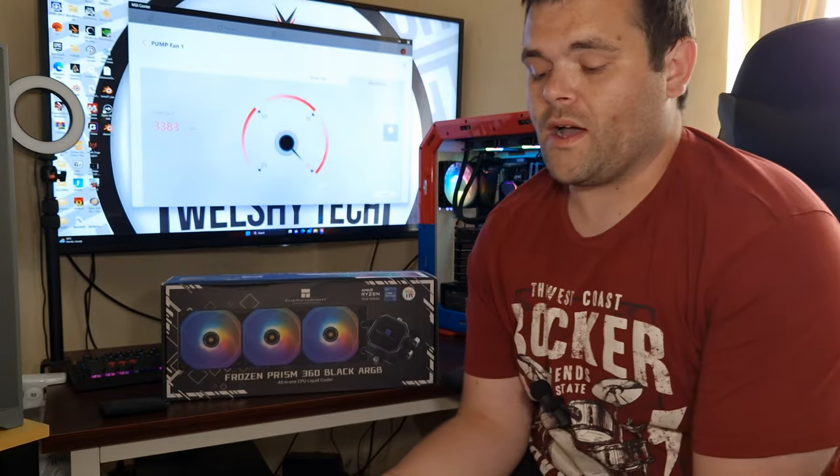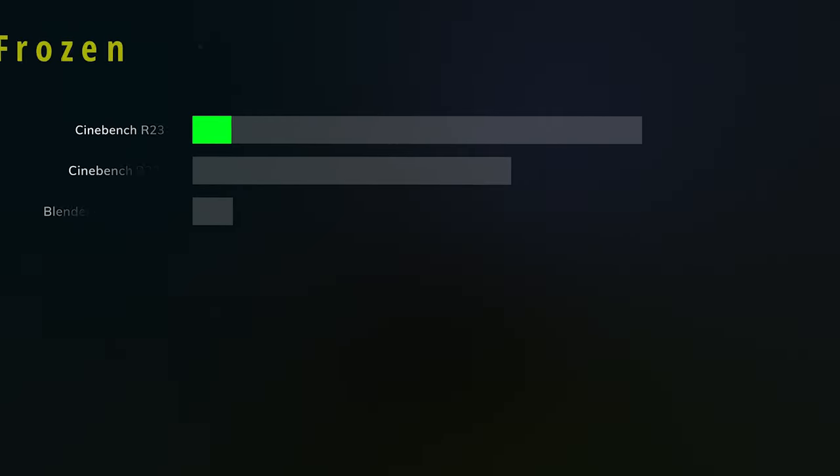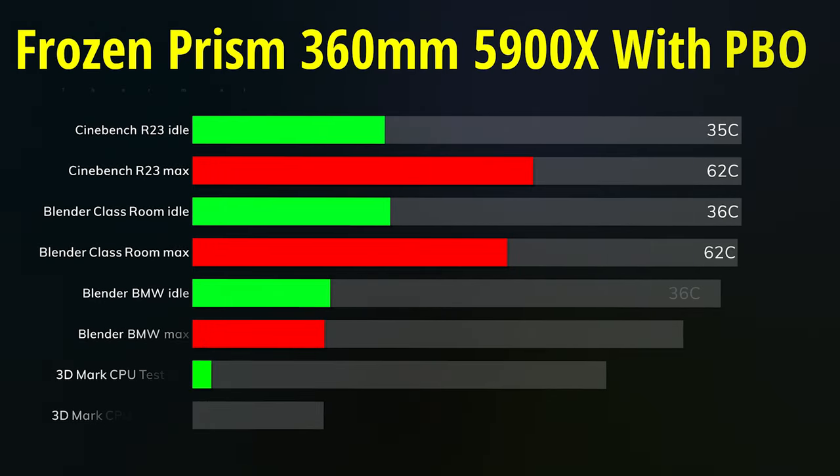In terms of the thermals, I've done two different types of testing this time. I've done normal without touching any of the voltages — all I've enabled is PBO. So it's basically the results you're going to get if you just bought the CPU and enabled PBO. In Cinebench R23, the idle is 35°C and the max was 62°C.